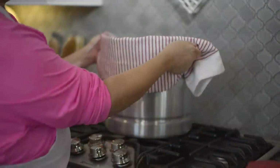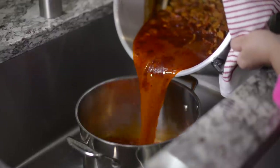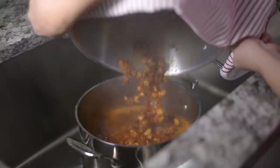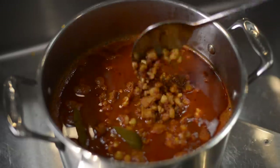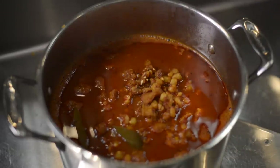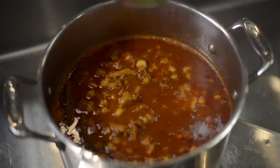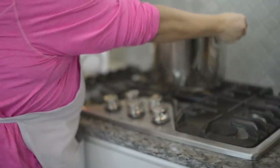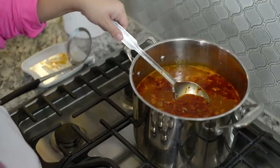Once the meat is tender and the hominy is cooked, I'm going to transfer everything to a smaller pot. This entire recipe gives me around six and a half to seven quarts of menudo. I'll place it back on the stove and let it simmer at very low heat just to keep it warm. I'm going to taste it for salt once more and adjust to preference, and I'll remove the bay leaves.